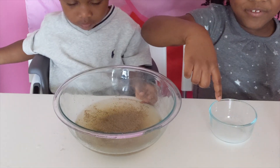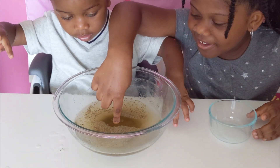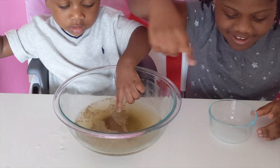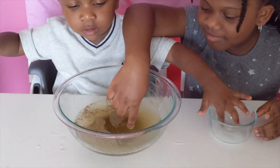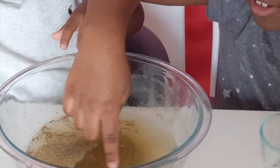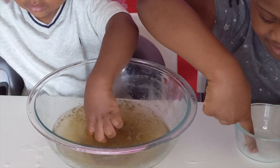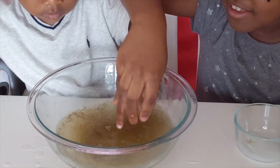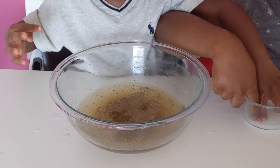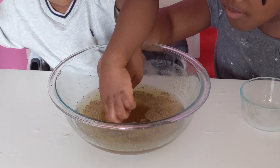Now we're going to dip our fingers in the salt. Do you see the particles moving away? Yeah. How can we twist them around? All the germs are moving away.